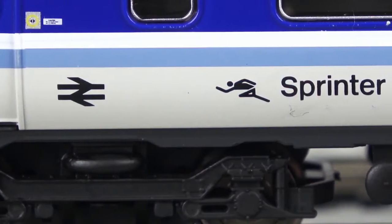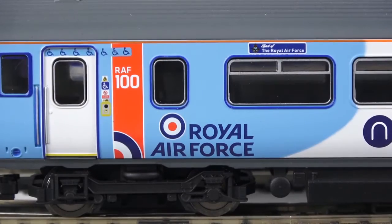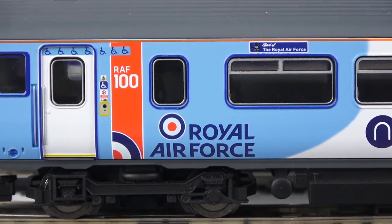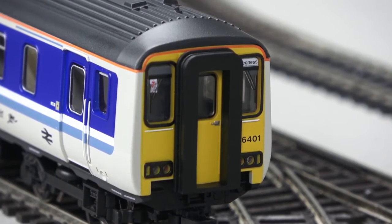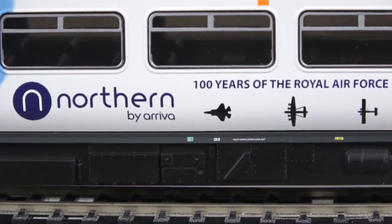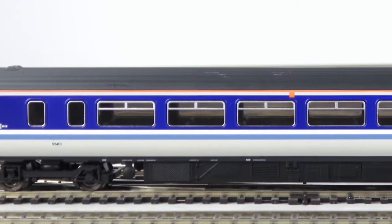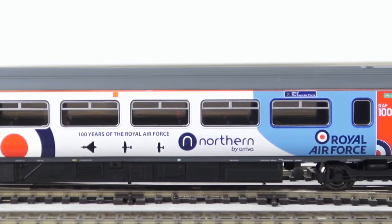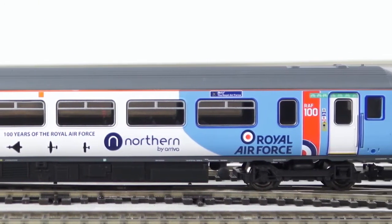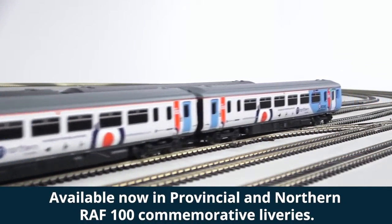As you can see up close, there are two different variations available right now: the BR Provincial colour scheme and the bang up to date Northern Royal Air Force colour scheme, which is just absolutely fantastic. There's been a lot of excitement about this one because it commemorates a hundred years of the Royal Air Force — a really important livery, still around today. There's only been one unit painted in that livery, and that's the one Hornby has modelled.